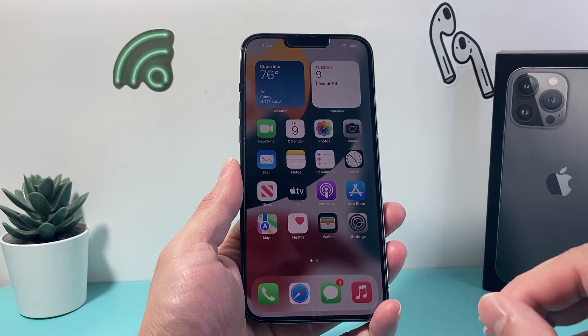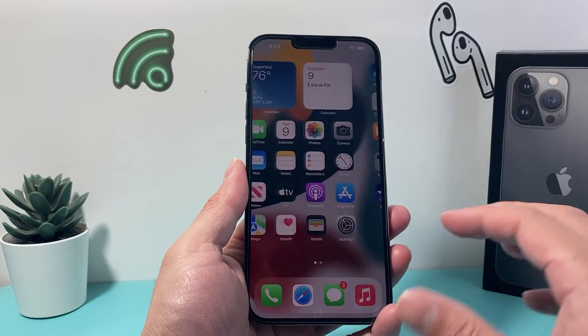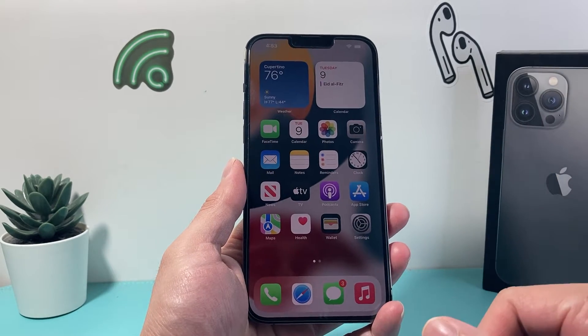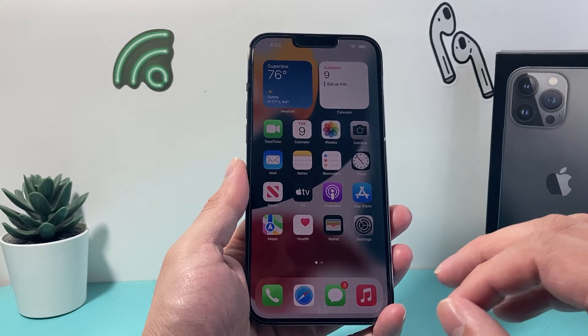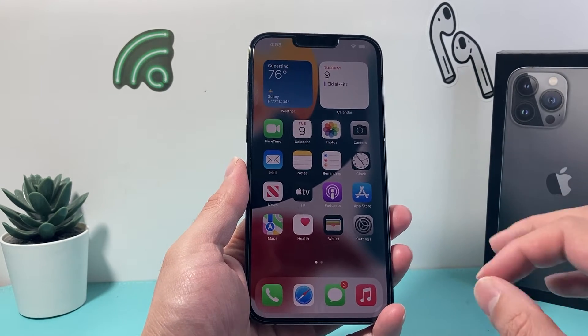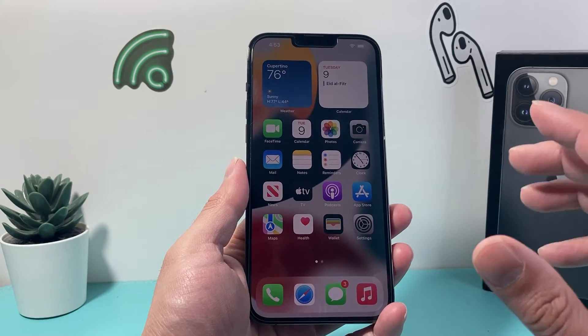This is something you want to do if you're having any issues — your screen isn't working, your phone is glitching, apps are not working, it's not responding, it's frozen, whatever the case is. And you will not lose any of your personal data. All of your personal data will still be on your phone.